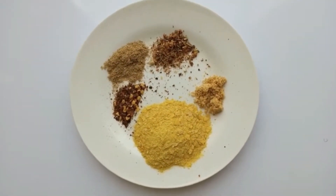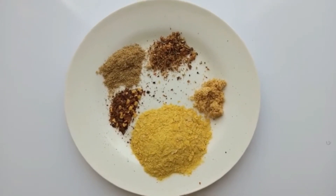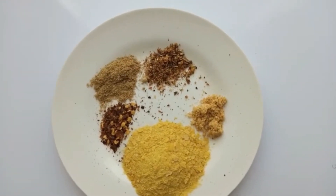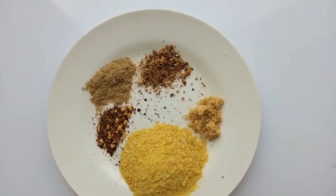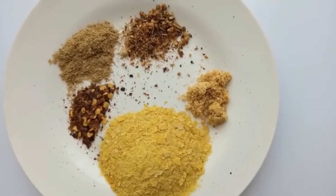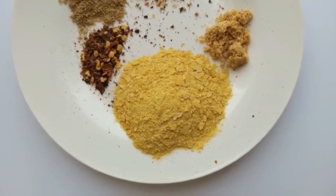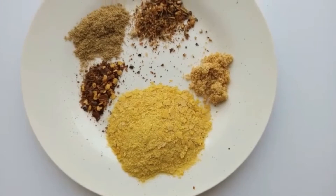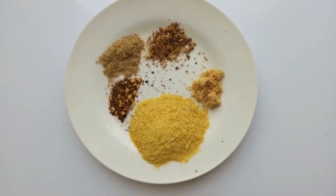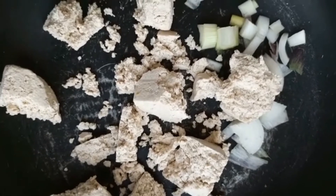For my scrambled tofu, I'm using black pepper with a mix of red chili flakes, garlic and ginger powder, my all-purpose gluten-free seasoning mix, a vegetable seasoning cube, and nutritional yeast — I love the little bit of cheesy taste it gives, not that I'm a fan of cheese, but I love the taste in it.